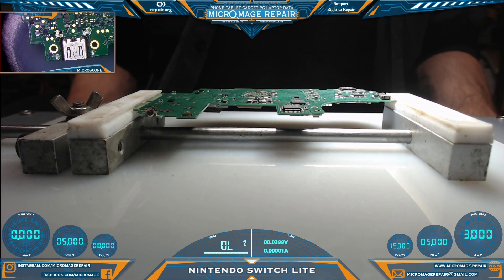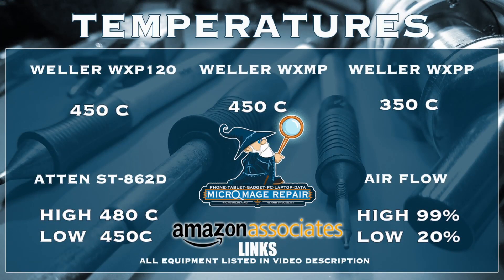We have the board out of the housing and we're preparing to remove the port. But before we do that, let me throw up my expected temperatures for this job. As always, they are subject to change if the job changes, but I don't expect it for the Switch Lite. These temperatures are brought to you by the Amazon associate links in the description — if you click on any of those links and buy any equipment or anything during that session, a small portion of that purchase will go to supporting the channel.